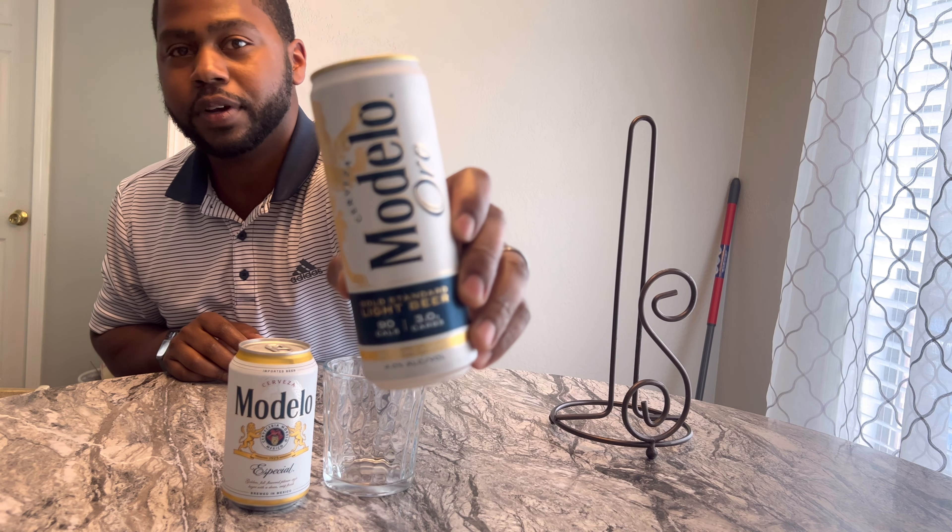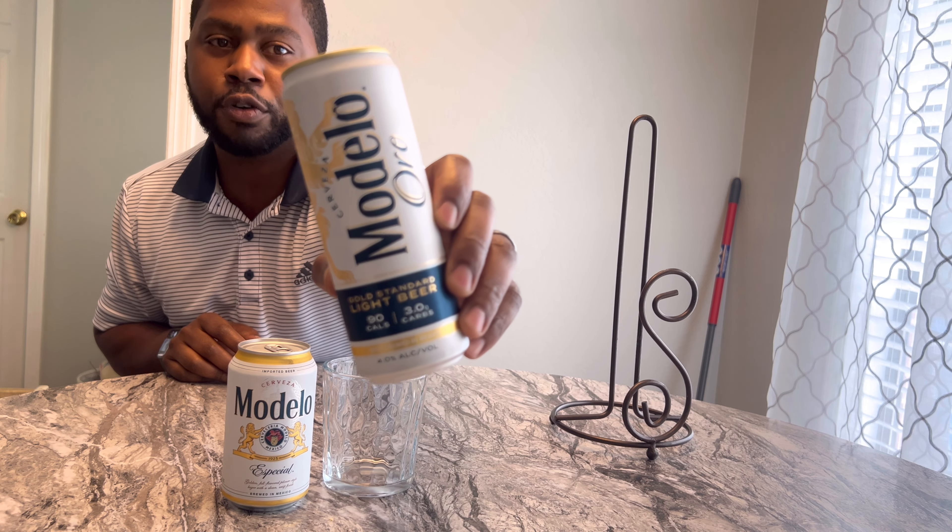What is up YouTube? It's your boy P-Shizzle coming right back at y'all with a brand new video. I know it's been a minute since I've done a drinking video, but today we got something new — we got the Modelo Oro. Basically, this is Modelo's alternative if you want a beer that's low carbs. Pretty much their version of a light beer.